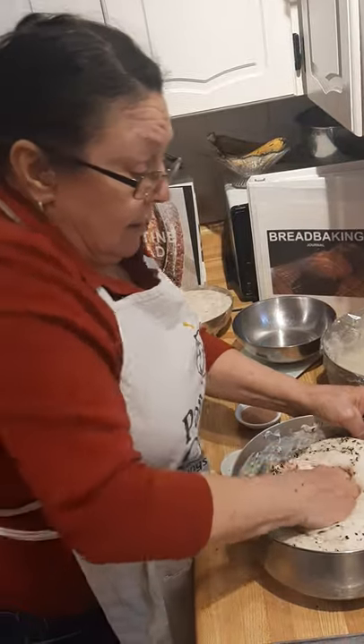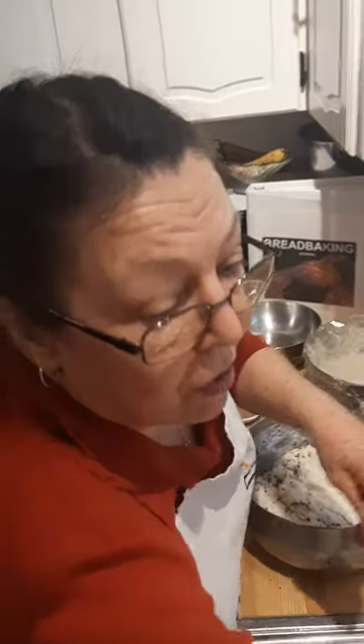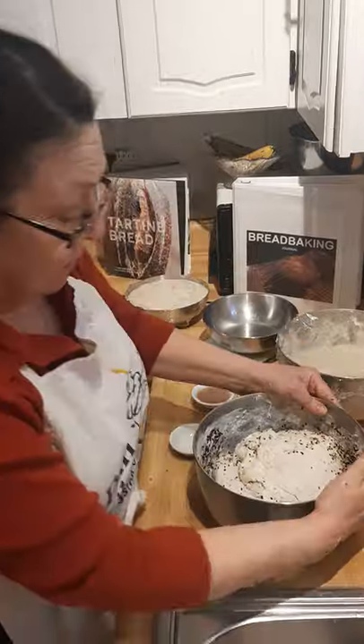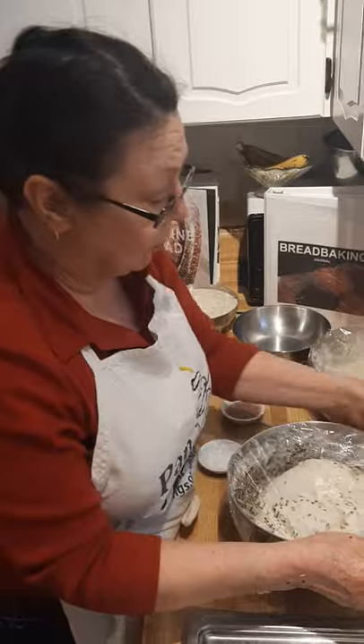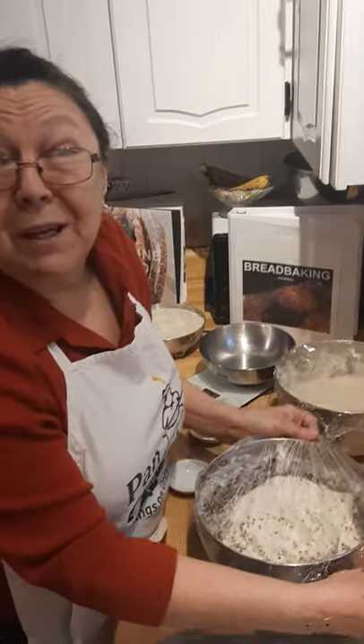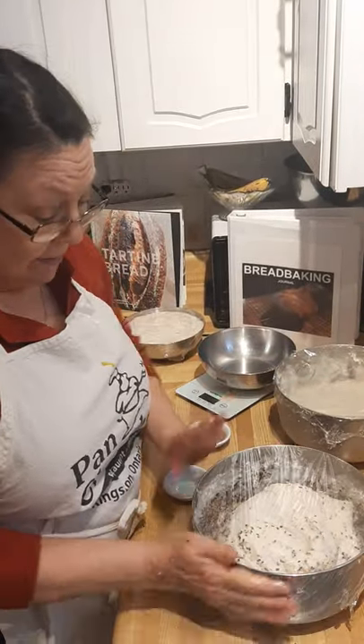Wet the outside, stretch the saran wrap over, and wait another 30 minutes — then we're on to the next step.